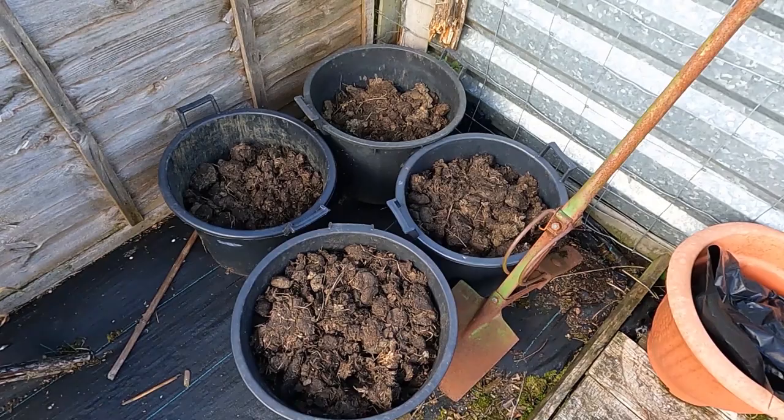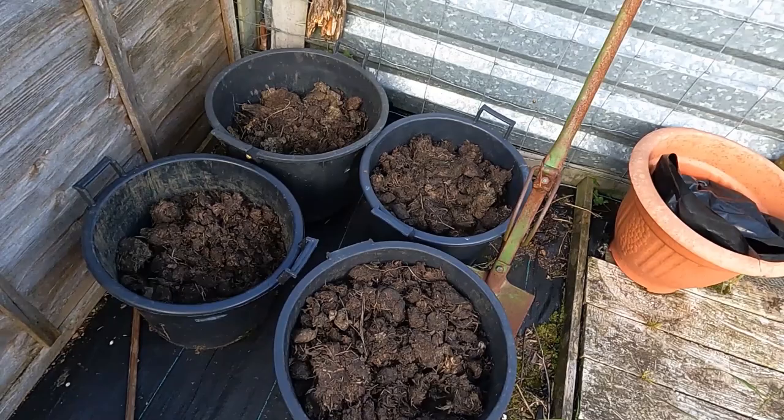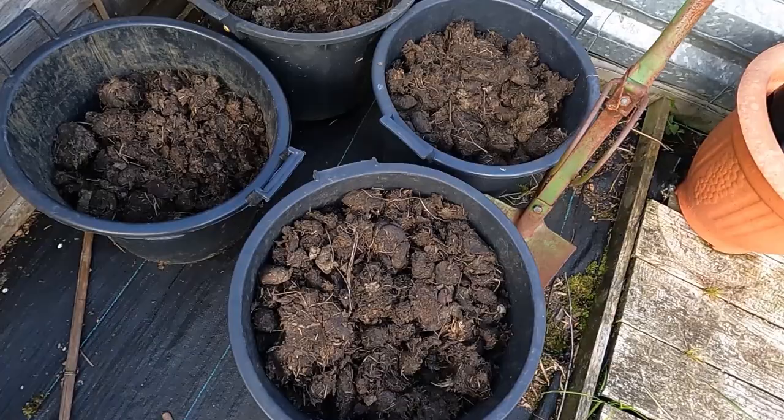As you can see I've got a few tubs of it here - I've got a lot more tubs, I've got a big trailer full of it. So I'm going to do a test now, which is the only test you can do to find out whether or not it's safe.